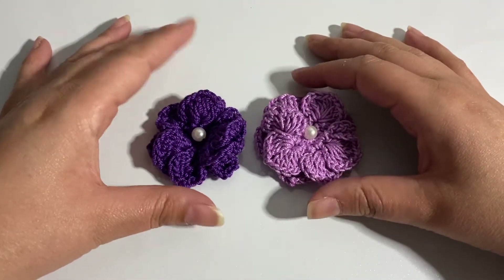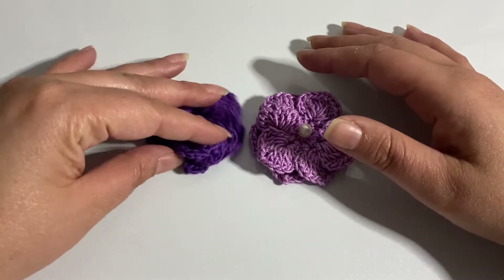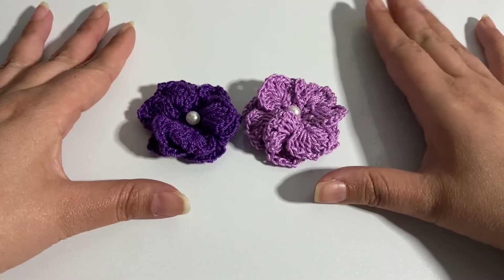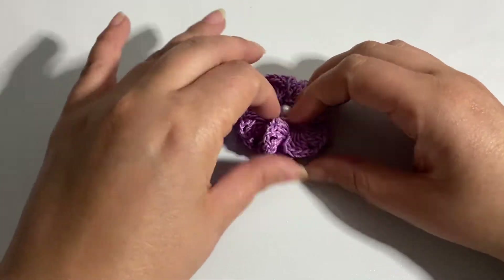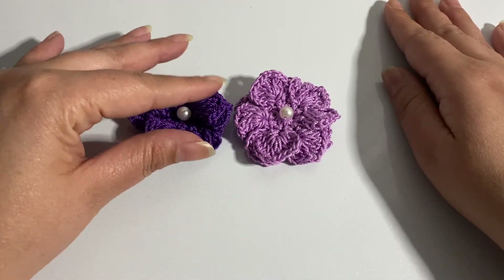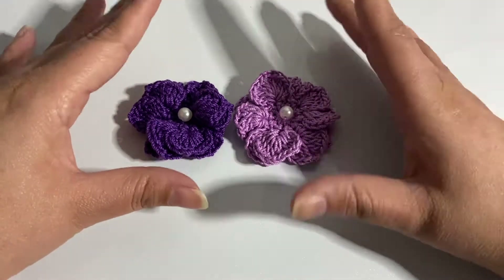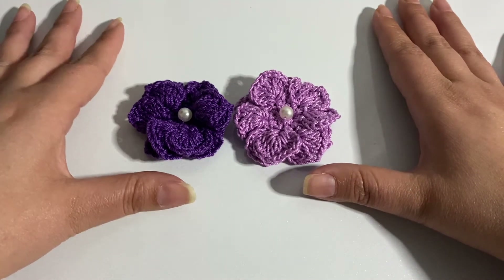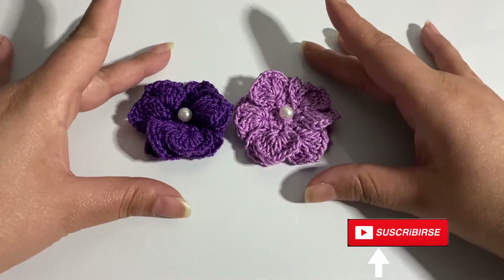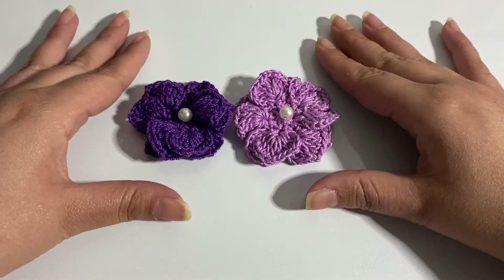Today we'll be creating these flowers — a 3D type of flower. If you can see them here. I'll be using them specifically for a table runner that I'll also be sharing soon. But you can use these for spring, Easter, headbands, and many other different things.